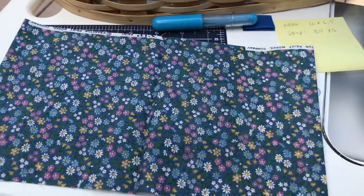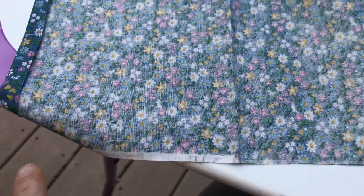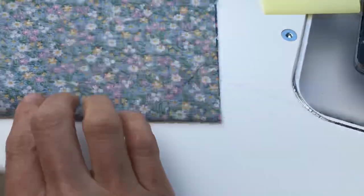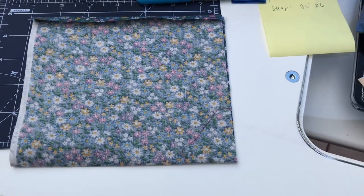Go ahead and take your iron and with the large piece, fold under about half an inch on each end and press. Then fold that in half and make another press along the lower edge. This will help you in a few minutes — you'll understand.